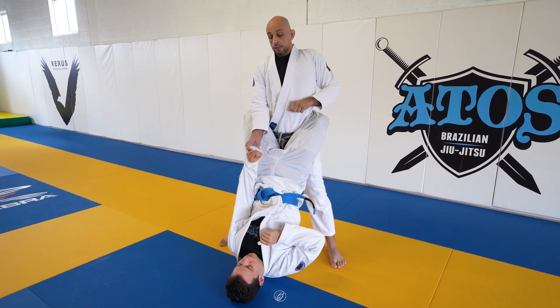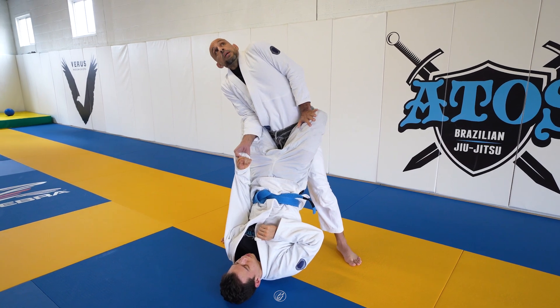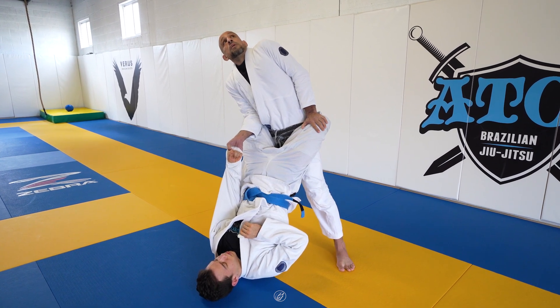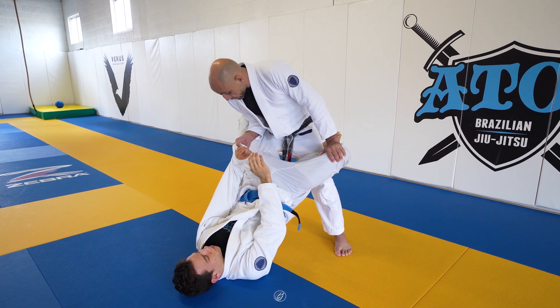You're gonna block the knee shield when you open the guard. Lean to the side — the arm extends and the body pushes the knee down. Don't grab the gi. Palm right here — your palm fits right there.